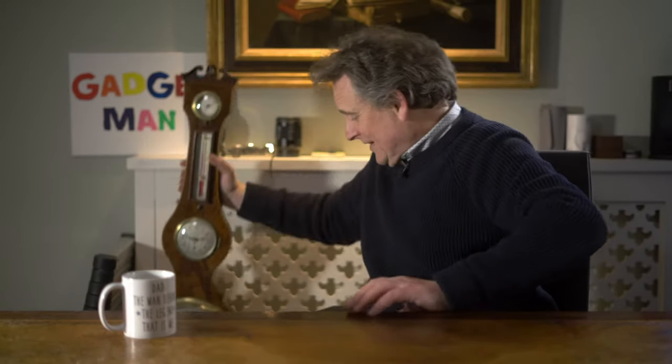But what arrived yesterday is an order of magnitude more sophisticated. I think it's perhaps one of the best man-gadgets I've seen all year. In fact I was so excited when the DHL van arrived I temporarily lost control of my bowels. It's called the Tempest weather system and here it is.